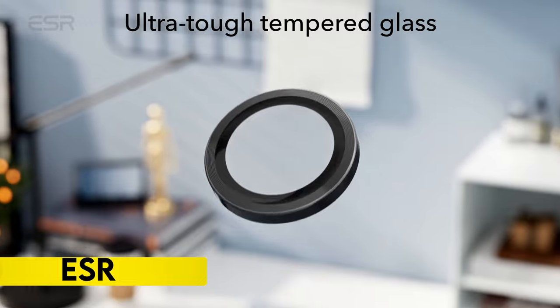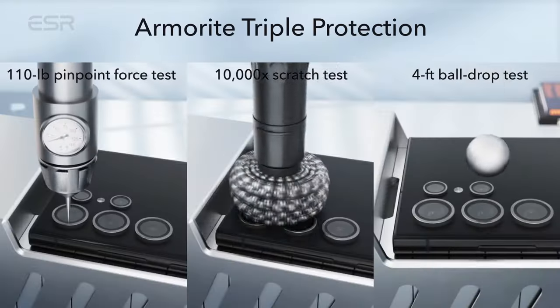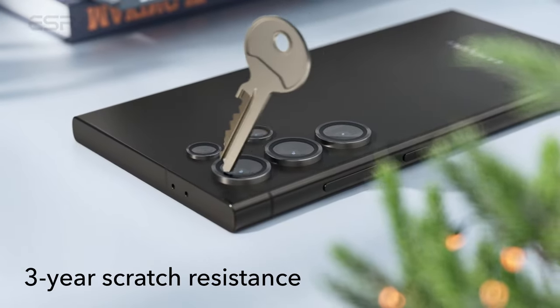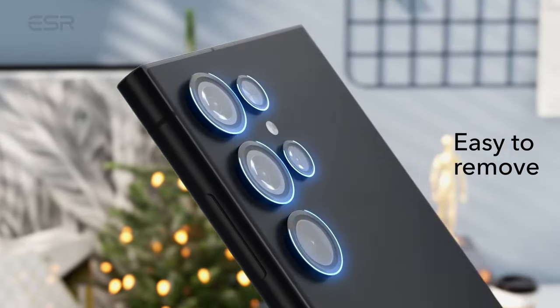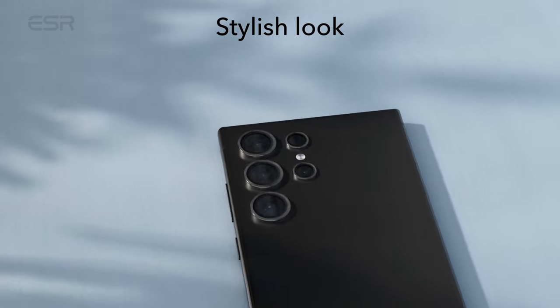On number 6: ESR. The camera protectors are exclusively designed for the Samsung Galaxy S24 Ultra, providing military-grade protection for each lens. Crafted from premium tempered glass, these protectors ensure the camera's safety even during high-impact drops, offering robust scratch resistance against everyday hazards.